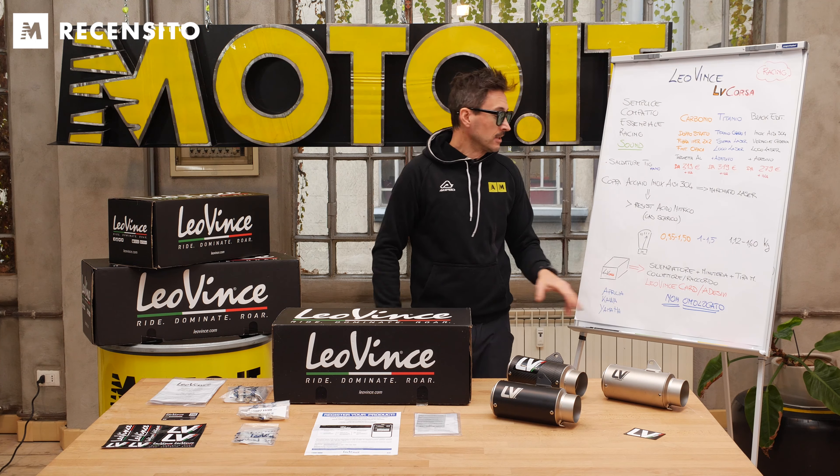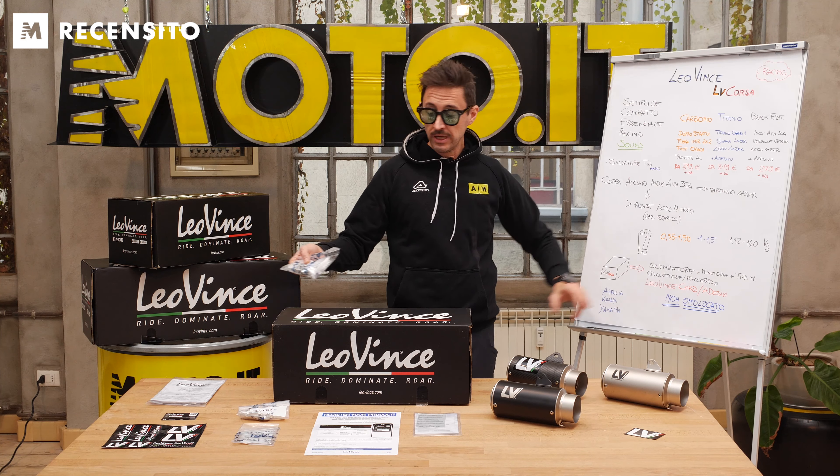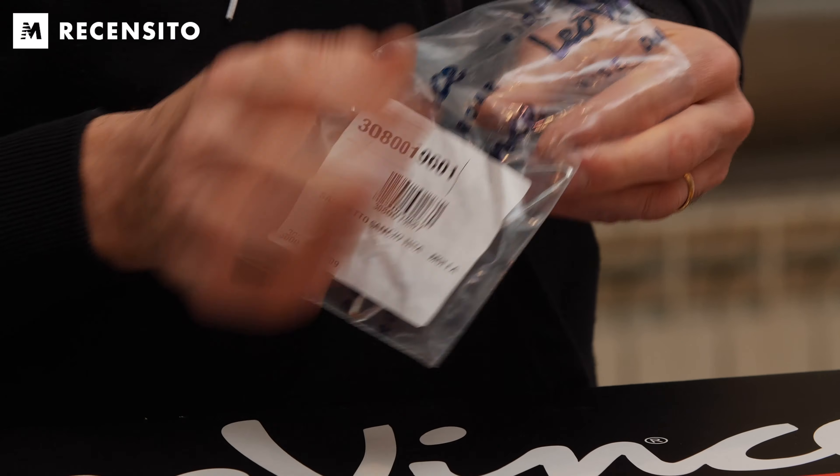Ma cosa troviamo all'interno della scatola? Troviamo il silenziatore, la minuteria, poi abbiamo il collettore o raccordo dedicato per il tipo di moto e il tiramolle, eccolo qua, che ci permette di tirare la molla in maniera facile e agevole. Aspetto molto importante: tutte le indicazioni per registrarsi sul sito, ma soprattutto la Leovince Card, che è garanzia di originalità del prodotto, perché troviamo tutti i codici di questo prodotto e siamo sicuri che non è un prodotto fake. Quindi deve esserci all'interno della scatola anche la Leovince Card.